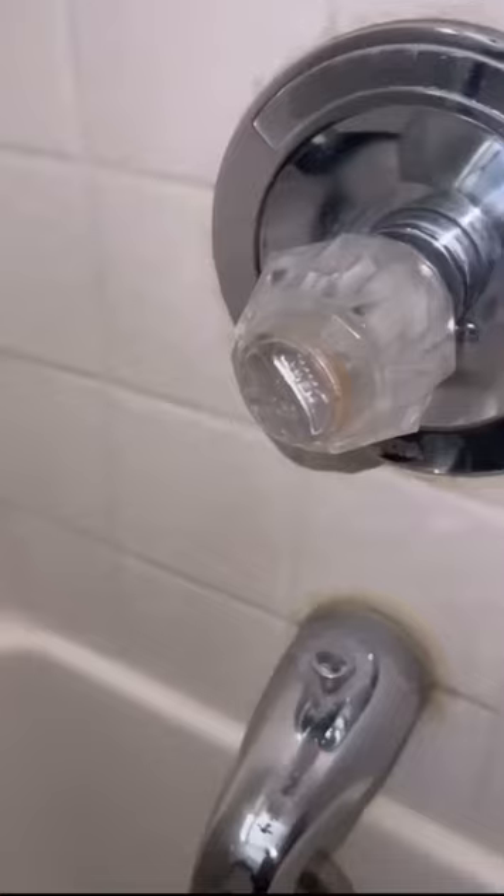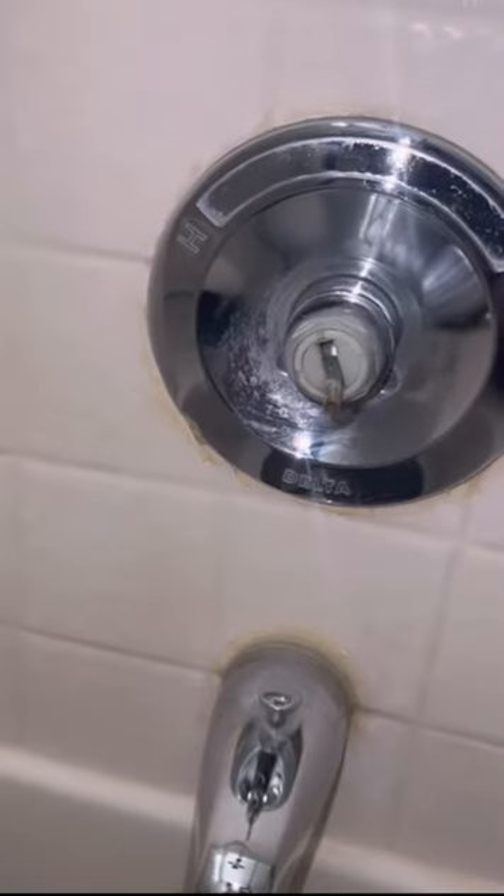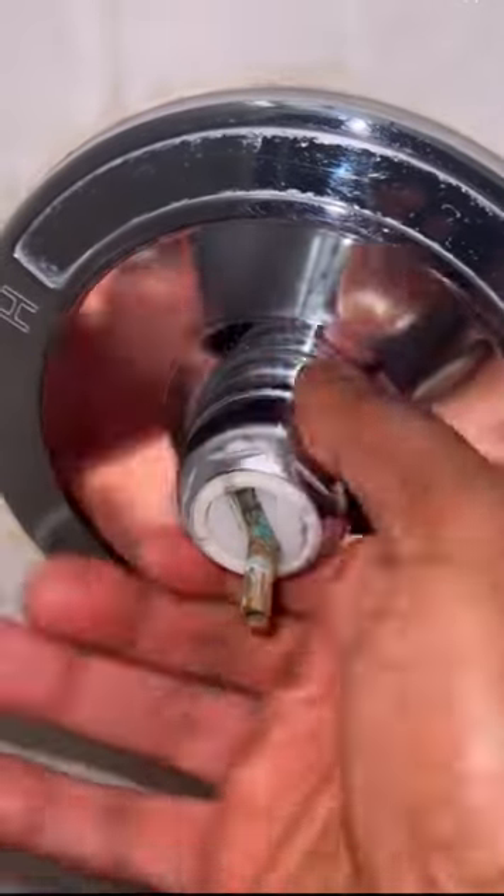Step 1: shut the water off to your house. Step 2: we're going to pop this off. Step 3: we're going to take that screw out. Step 4: pull this off. Next step: untwist this.